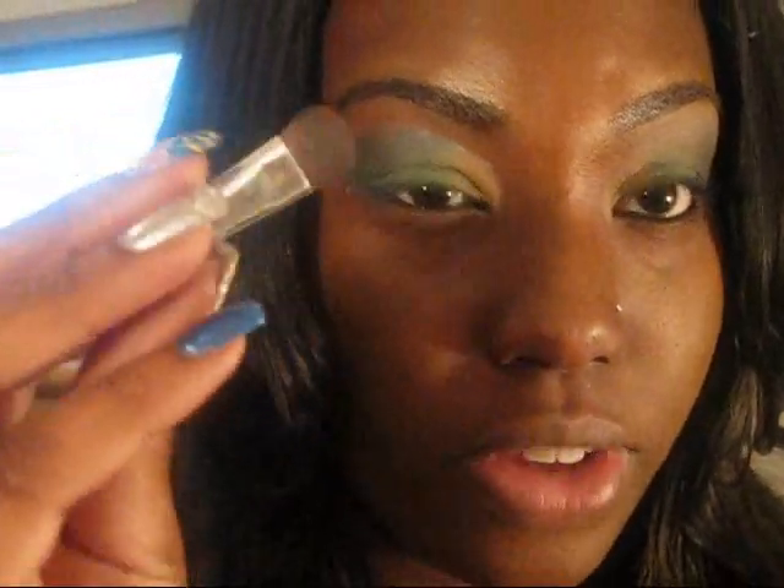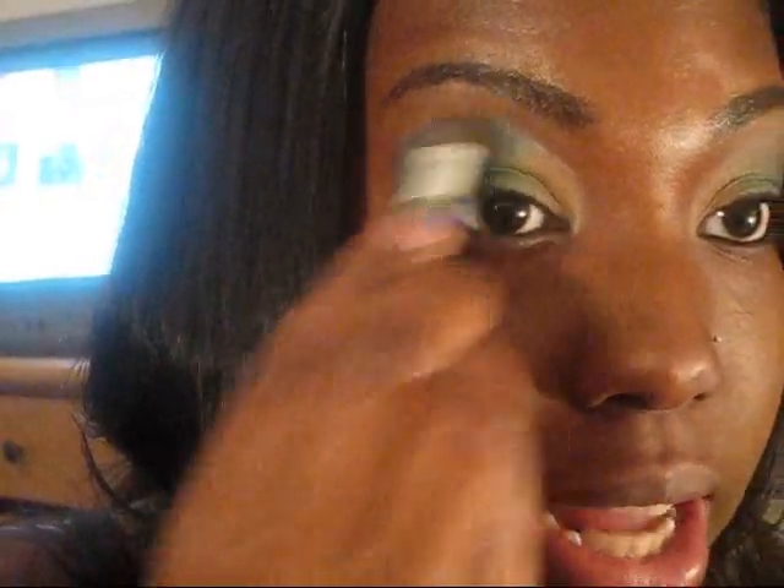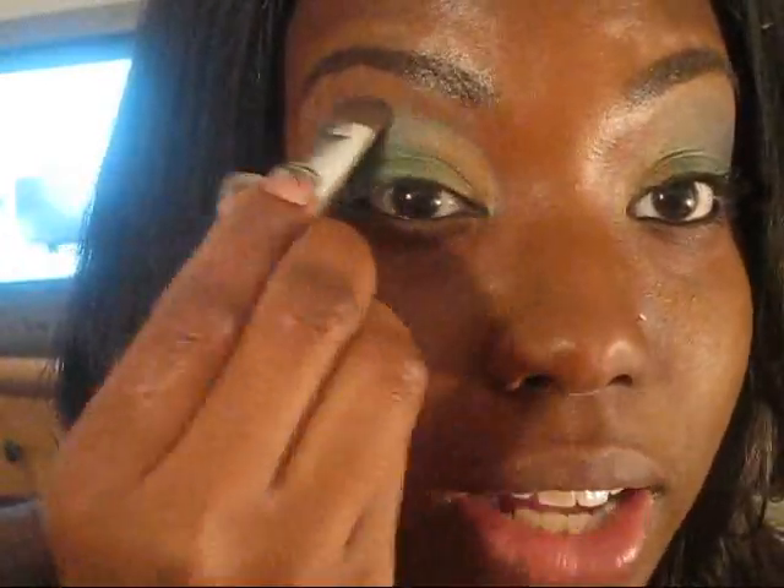Now we're going to take a big fluffy brush and go right into this brown here. I just want to pick a brown that's the same color as your skin tone — kind of like a nude color — to blend out the rest of the green we've got going on.